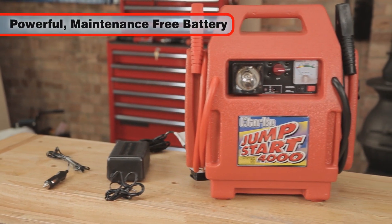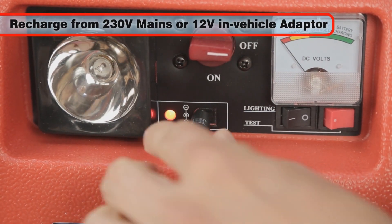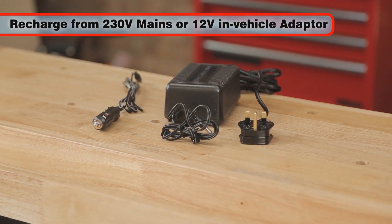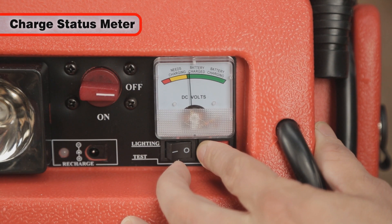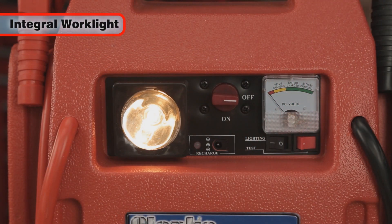The powerful internal battery is maintenance-free and can be recharged both from 230-volt mains or in-vehicle via the supplied 12-volt adapter. The unit also has a battery condition and charge level indicator.